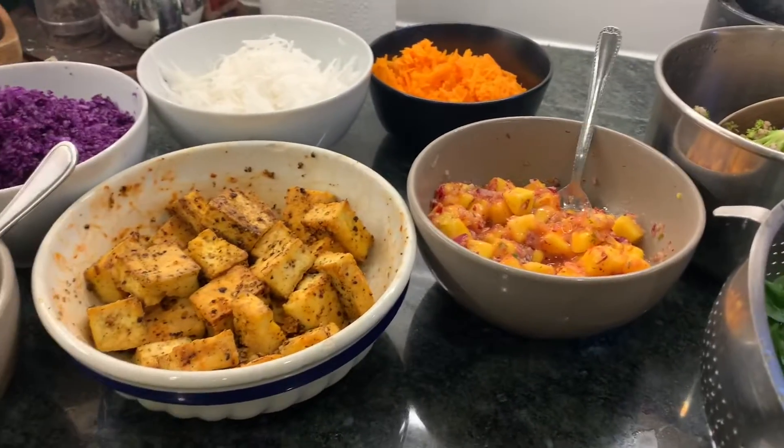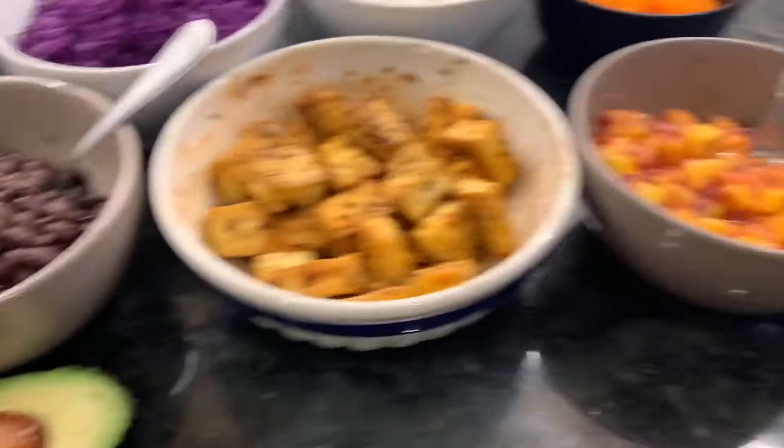So I'm going to make my bowl and then I'll show you what it looks like after. I don't have a cute fancy bowl so I'm going to use this bowl — I guess it's cute enough, whatever.